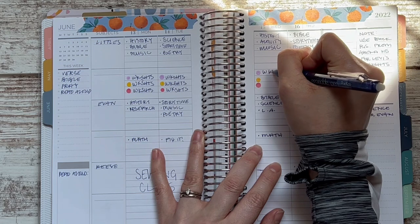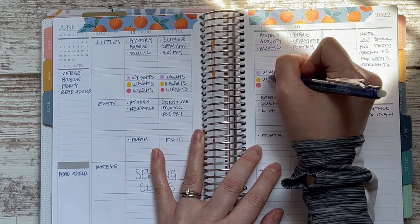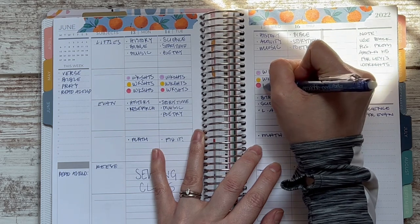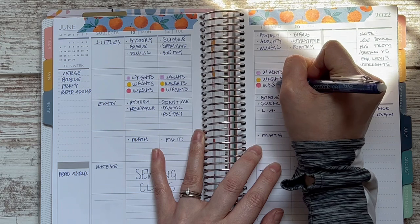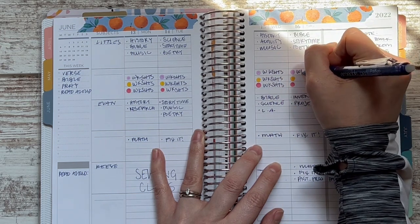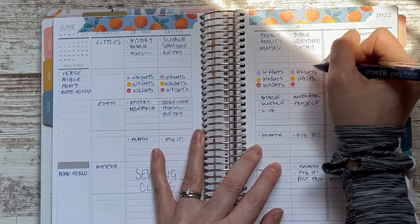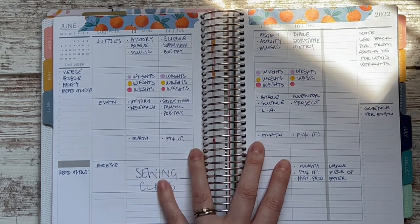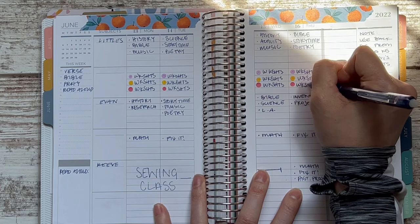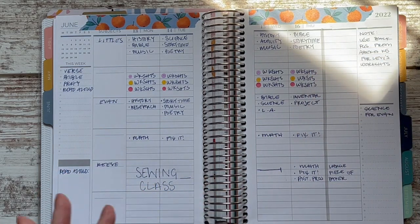If we were in the fall doing our full workload I would require completing the whole packet, because it's a reasonable amount. But since we're in our summer schedule I'm more flexible. I think I'm still in frame — I thought maybe I'd pushed the book up too high showing the workbook pages. The last thing I need to do is the reading for my third grader.